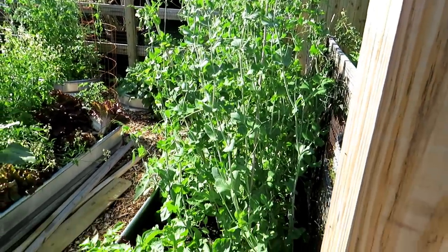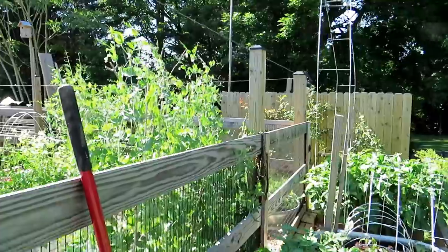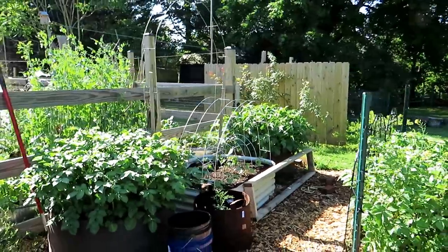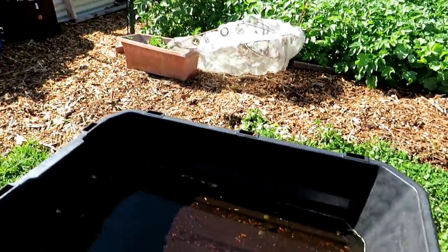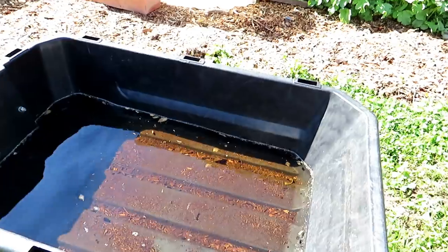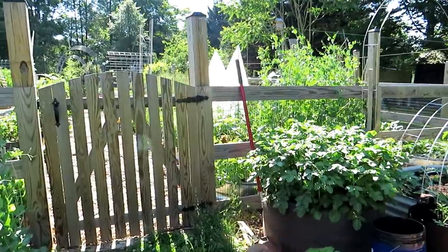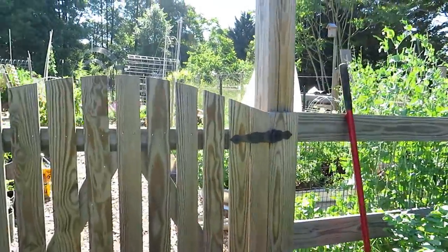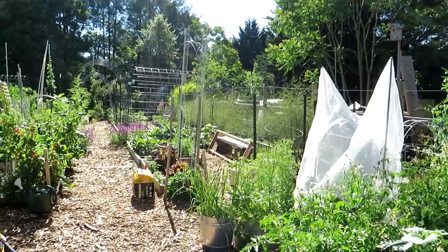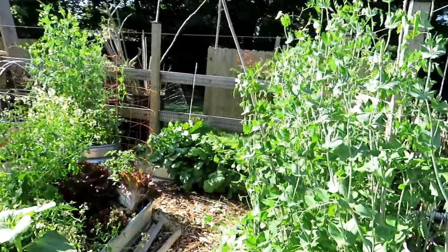The peas are absolutely out of control, which is a good thing — I made a stir fry with them yesterday. A lot of people ask me why I don't use a drip irrigation system. In my area, that's how much rain we got in one day, so I get a ton of water. We had a weird three-week drought, but I get plenty of rain through March, April, May, June, even the beginning of July, where I don't really need a drip system. I do have to put up sprinklers for mid-July to the beginning of August, but then the rain comes back.